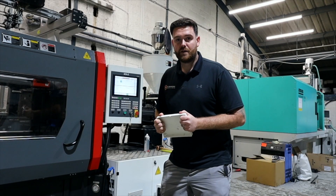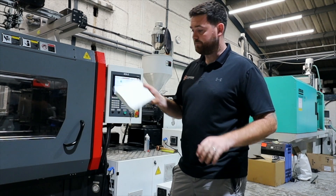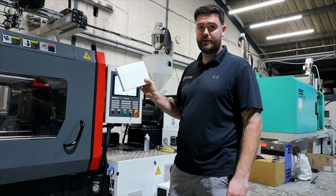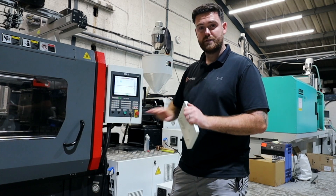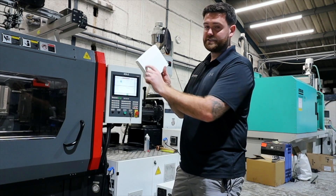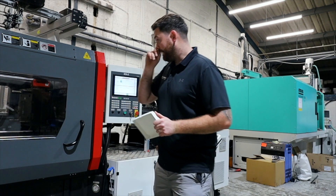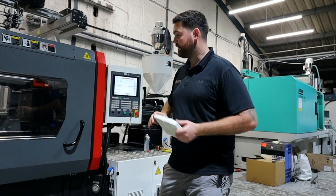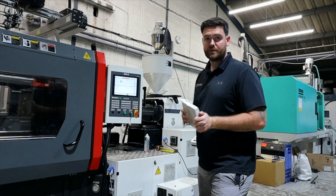Different parts rely on different exit methods. A robot is completely needed for this part because it's a front-facing cosmetic part for a customer — it's going to sit in somebody's house. If it were allowed to drop and hit the chute or the floor, you'd get scratches. In further videos we can go into more detail of how the eject works, how robots work, and how the whole process works.